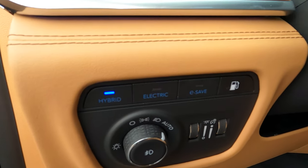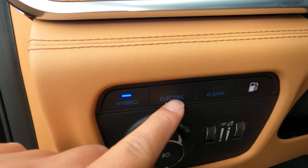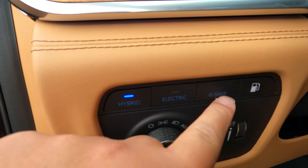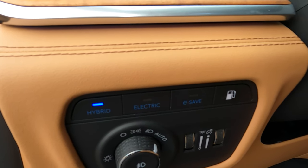Because this is a plug-in hybrid, there are three driving mode buttons to choose from. Hybrid mode has the Grand Cherokee balance between EV and gas motor, utilizing as much EV range as possible to save on gas — that's the mode I'm in right now. You can also press the Electric button to run in pure EV mode only. Finally, there's an E-Save button that runs in gas mode only, in case you want to preserve your EV range for later.